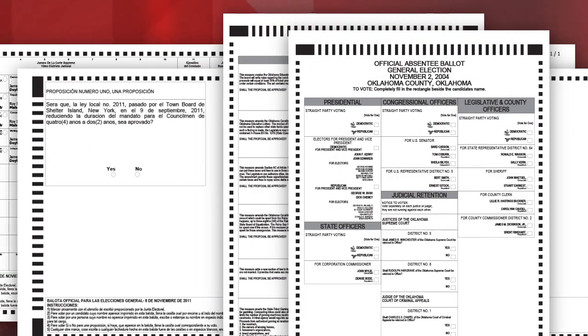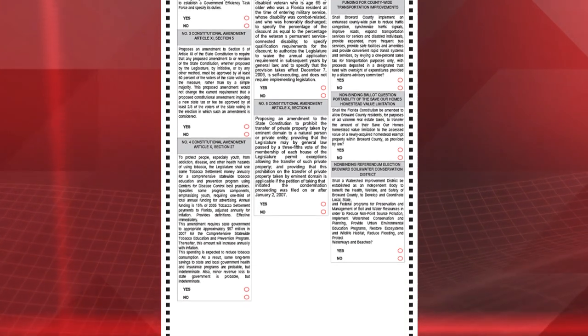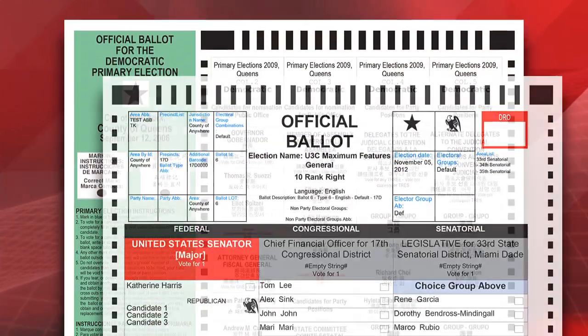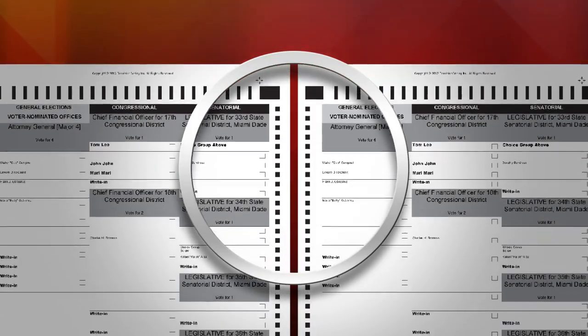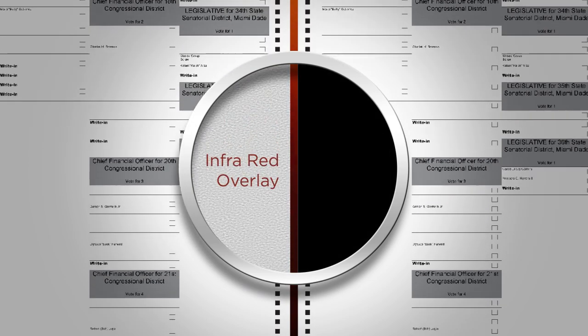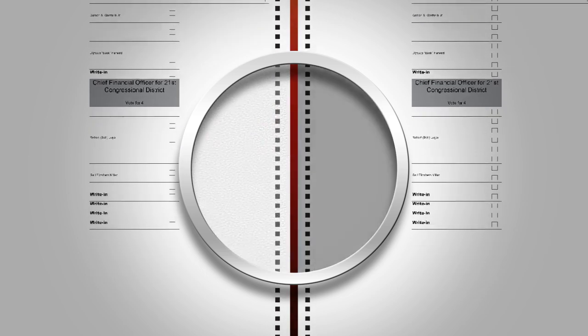ICE ballots are printed either one- or two-sided on 8.5-inch wide, 80 to 110-pound stock that can vary in length from 11 to 30 inches, and has been tested and certified for use up to a 22-inch maximum ballot length. The ICE reads single or double-sided ballots in any of four possible orientations, and accepts colored stock, striping, and colored headers to distinguish ballots. The ballot paper can be infused with an infrared overlay for ballot security purposes; a ballot without the infrared overlay will not be recognized as authentic by the ICE scanner.